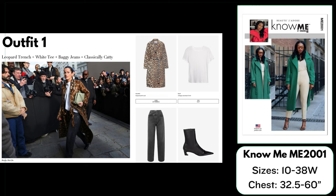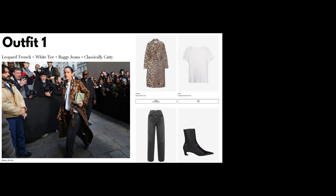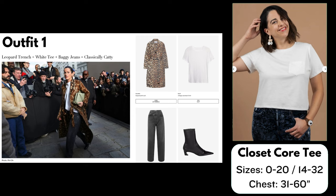I'll be linking all of the patterns down in the description box below. For the white tee I went with one of my favorite patterns: the Closet Core Tee, a free pattern for a boxy short sleeve t-shirt. You can also make it with three quarter sleeves, and it has two different lengths — a more cropped length and a longer length. This pattern comes in sizes 0 to 20 and also 14 to 32. I've sewn this pattern three times myself and it's one of my favorite boxy tee patterns.